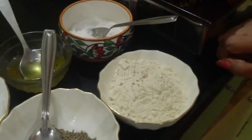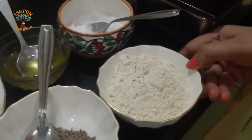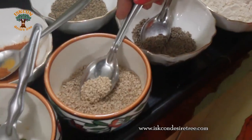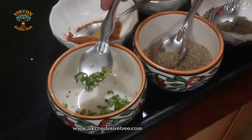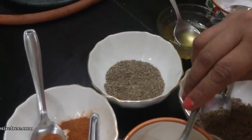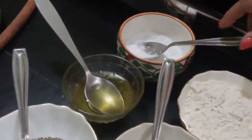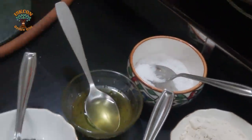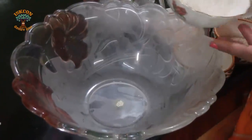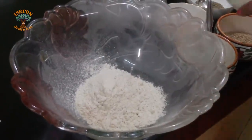Today we will be making pav bhaji khakra, for which we will be needing half a cup of wheat flour, half teaspoon of cumin seeds, half teaspoon of sesame seeds, quarter teaspoon of chopped green chilies, and one teaspoon of pav bhaji masala.